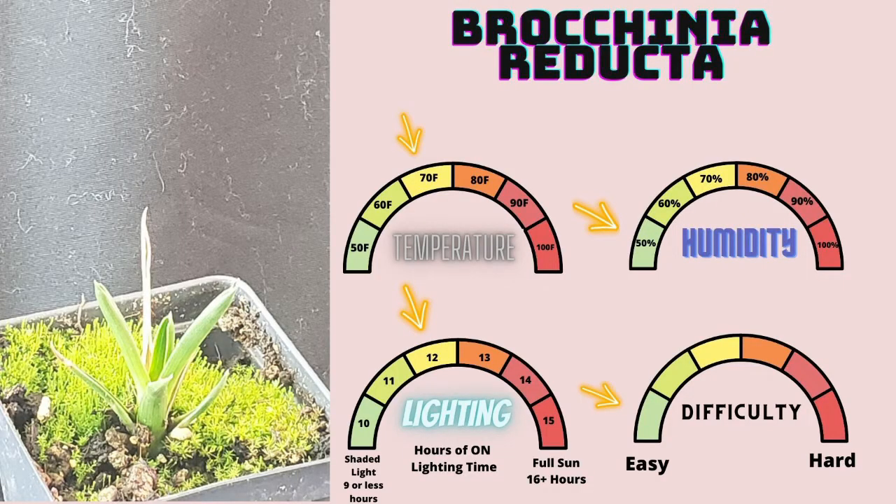Brocinia reducta — or as I like to think of it, the plant I bought from Sarracenia Northwest and thought was going to die within two weeks of me getting it. This plant was an impulse purchase. You see a very small one in the picture; it's only because the much larger one was not easy to photograph. I thought these plants would die within a week because I saw that they grew with large amphora.